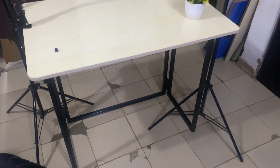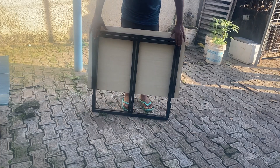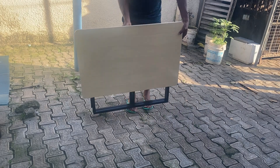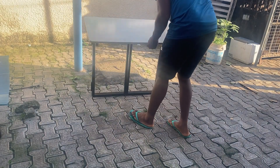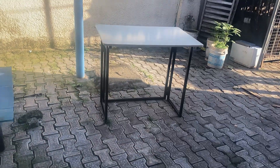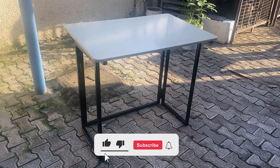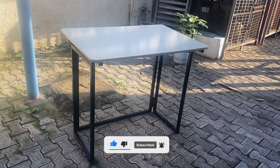That is the table finally looking ready for use. You can see it's looking ready. Now I tried using it here. That is the table again to show you what it looks like — and that's the unfolding again. I hope you loved this; please give us a thumbs up, comment, subscribe, and like our video. Thank you so much.